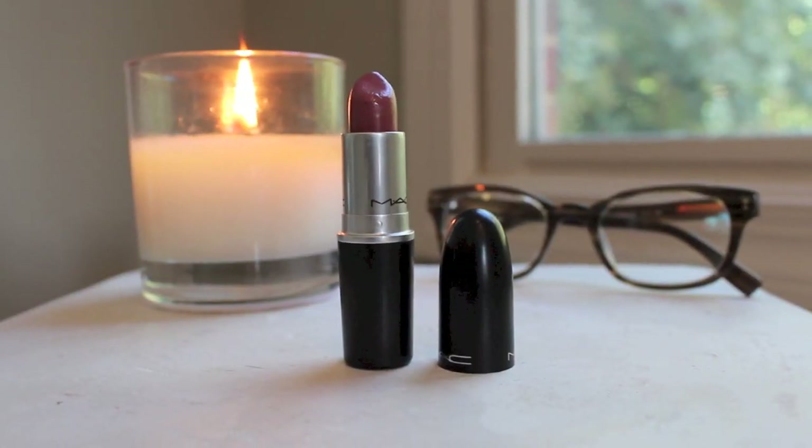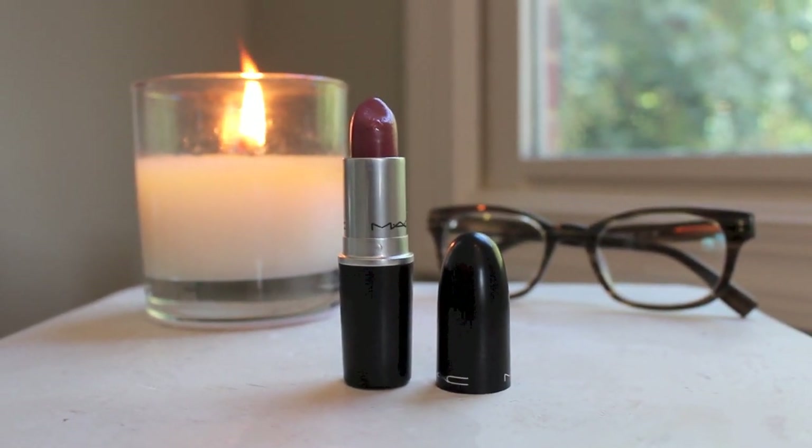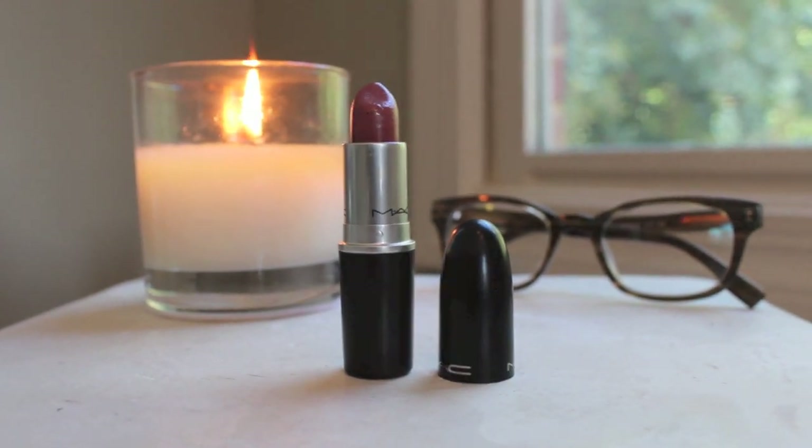I'm also going to take this on the temples to give a little bit more warmth to the face. This is Cherish by MAC, a great neutral color to finish off the look. This is almost like my lip color, just a little bit stronger, and it's very creamy so it has a nice shine on its own. You don't need a lip gloss on top of it.